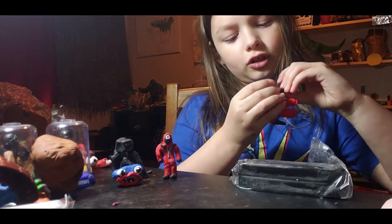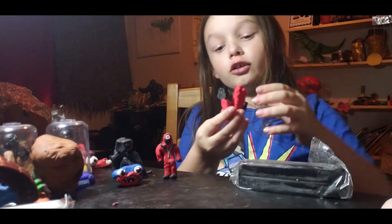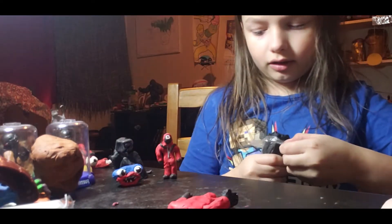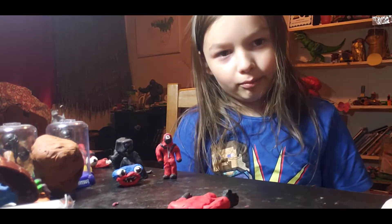Make sure to attach that hand on the guard. Sorry I'm wasting your time. Okay, let's make the feet now — go ahead, gotta get some more black clay.